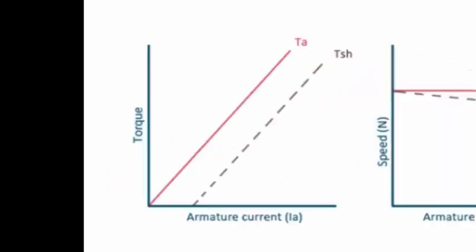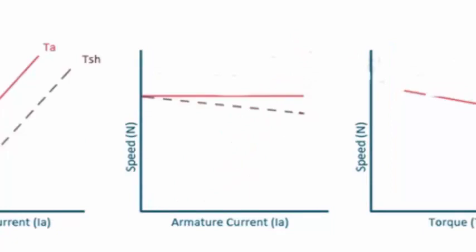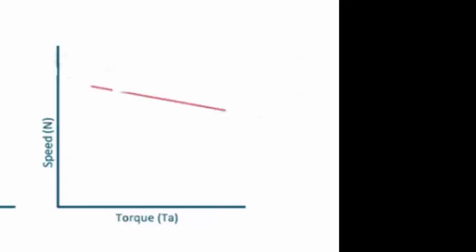As the armature current increases, torque also increases. The armature torque is the torque at the coil; the shaft torque is slightly less due to frictional and other losses. More current means more Lorentz force, hence higher and higher torque. However, the speed remains approximately constant regardless of armature current. When more current is supplied, more power is supplied, so torque continuously increases while speed remains the same.